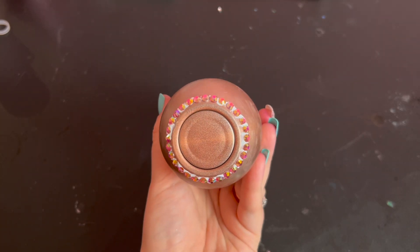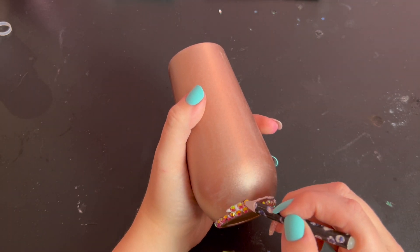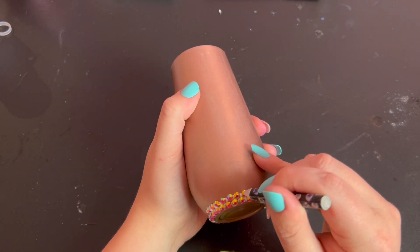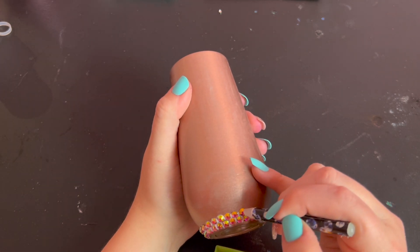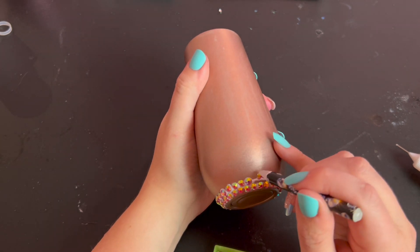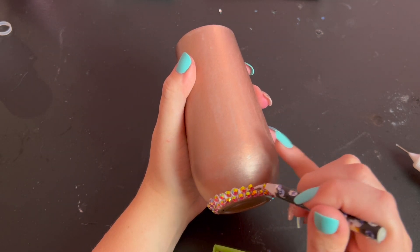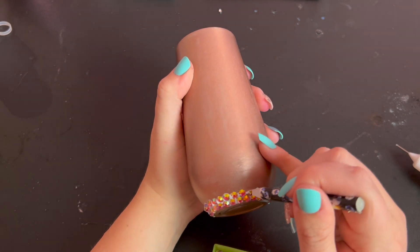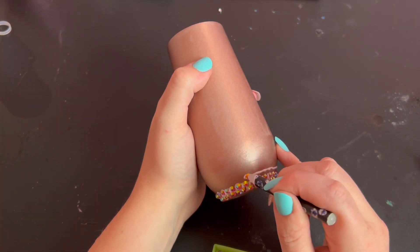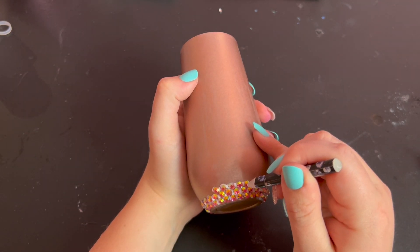Once you're satisfied with the first row, apply a second line of Gemtac just above that row. Place each stone in the cracks between the stones in the first row so that they sit evenly and the tops of each stone are lined up nice and level. Each and every row of this tumbler will have the exact same number of stones, and because of the tapered shape, the stones will slowly get more and more spaced out as you work towards the widest part of the cup. Then the spaces will shrink again as the cup gets narrower. Apply a third line of glue and place the stones in the cracks between the stones of the previous row. Continue checking your work to make sure your lines are perfectly even as you work up the cup.